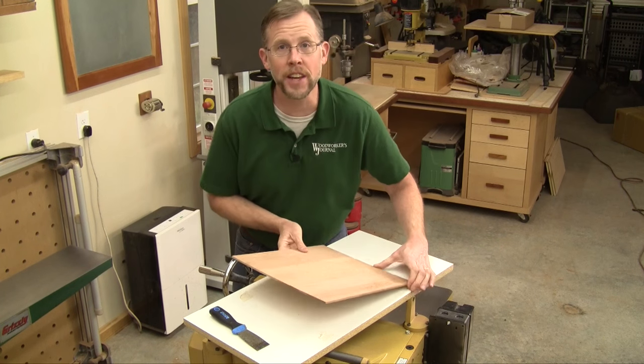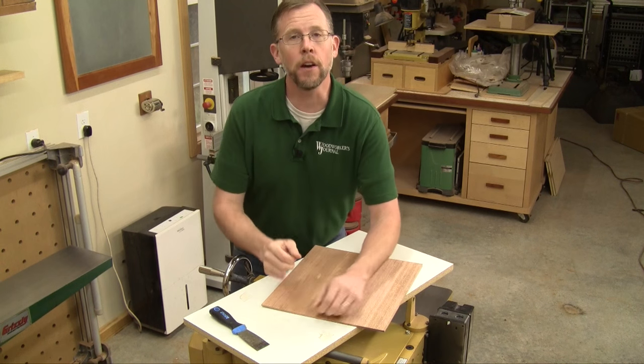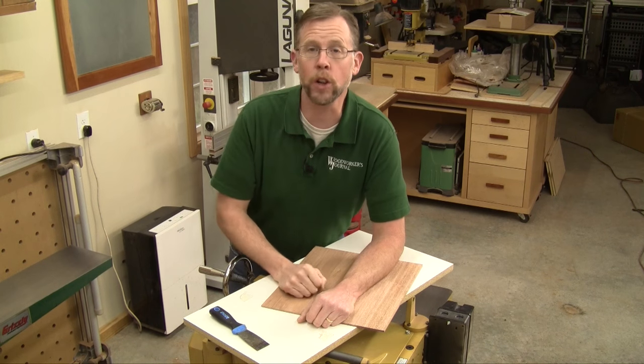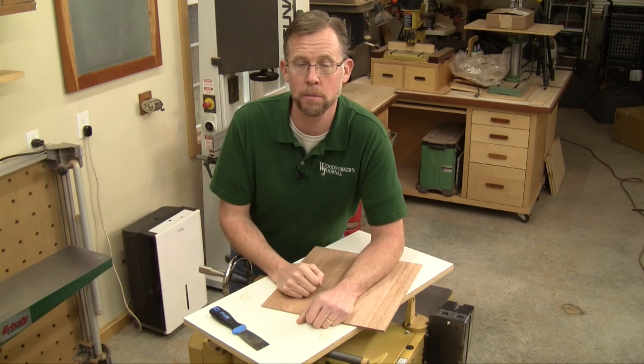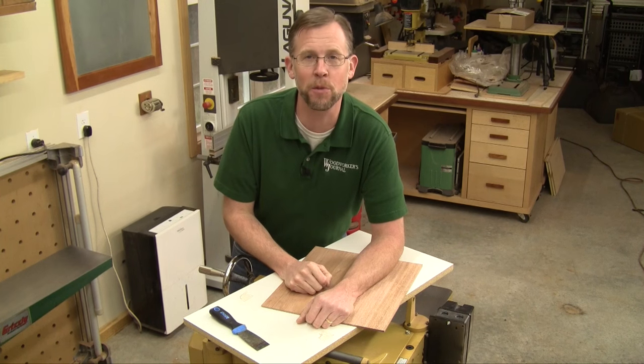And that's all it takes to make thin panels safely at your power planer. If you like this trick, you can get all of our latest woodworking video tricks by subscribing to our YouTube channel or liking us on Facebook. Thanks for watching.